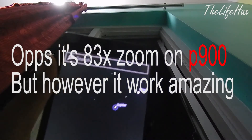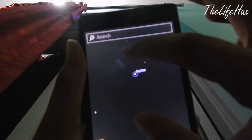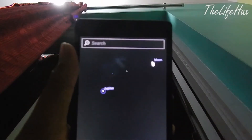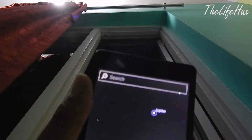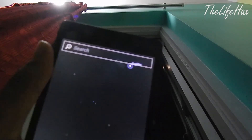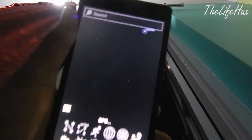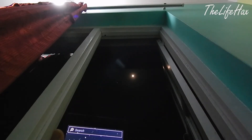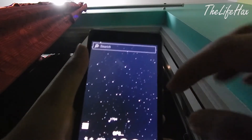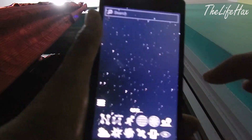That camera has 100x zoom whereas mine only has 30x zoom. This is the proof of how you can find the planets — you can see it's written 'Jupiter' right there on the app. Sorry for the blur, it might be the exposure or something. Let's get into the video now — I've just found Jupiter.